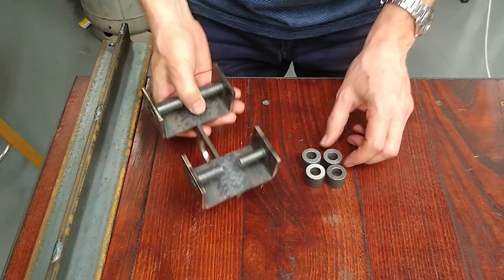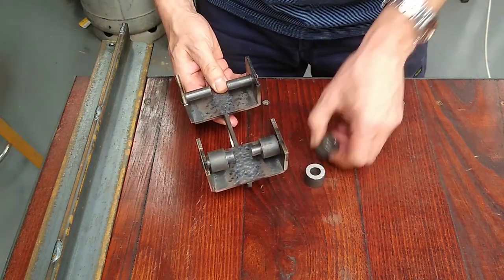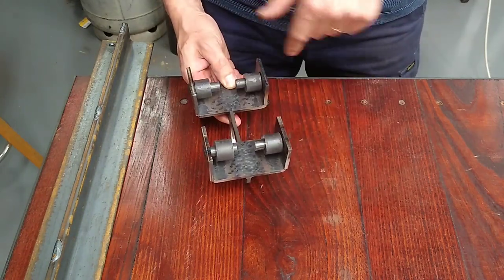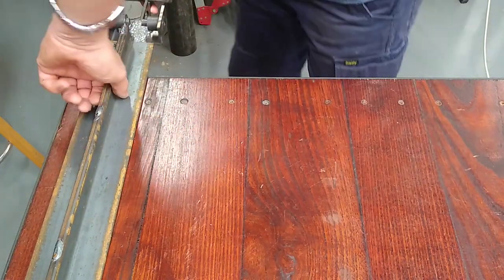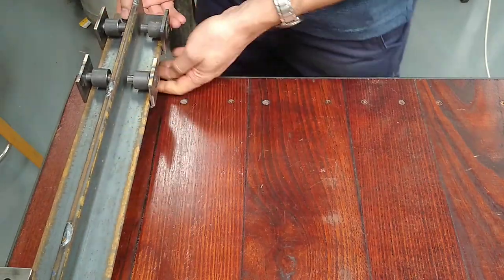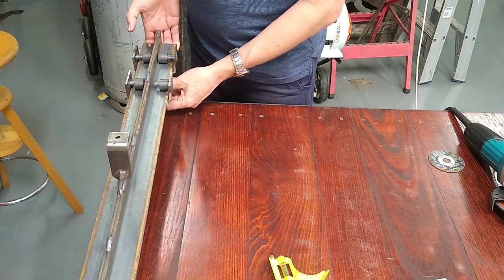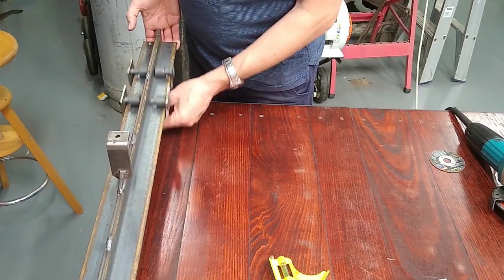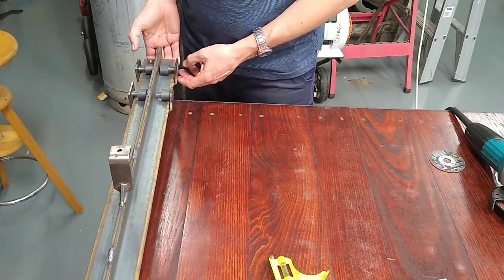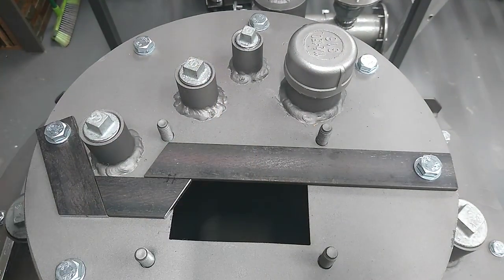That's pretty much the rollers done and they just slide on the pins just like so. There we go - it just goes on the monorail just like that. Actually that's pretty good - it actually rolls along fairly well. I'm happy with that. Beautiful.